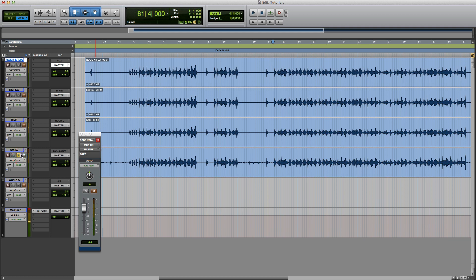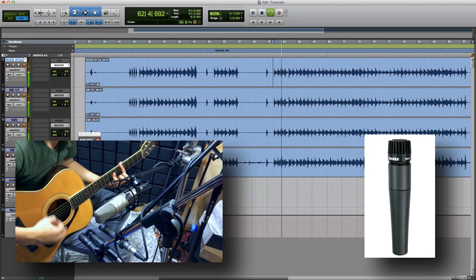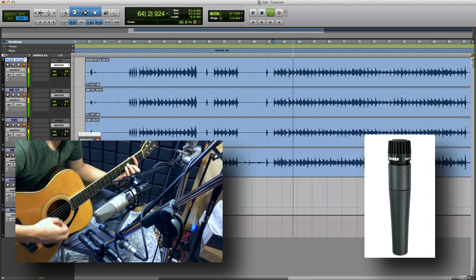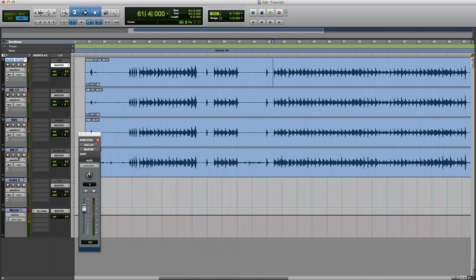Now I will show you how to use the SM-57. You have the SM-57 and the colors are very good. You can draw the distance where the SM-57 is placed. It is also wonderful to know how to mic the guitar.